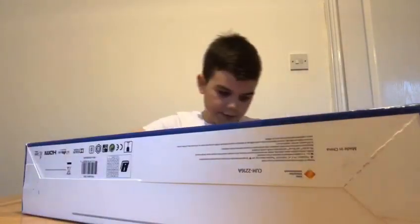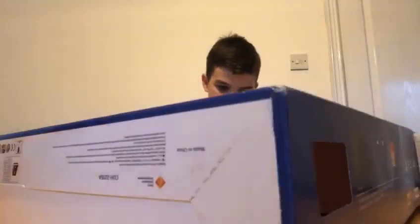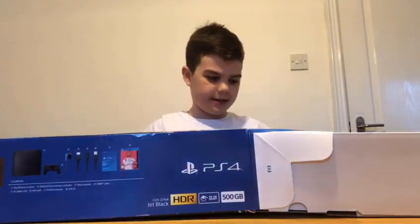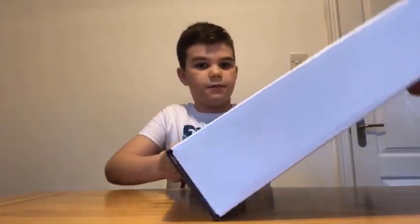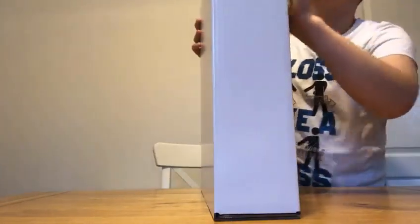I cannot believe it. I'm just so lucky and I've always wanted a PS4. I only have an Xbox One S, but now I have a PlayStation 4. So let's unbox it.